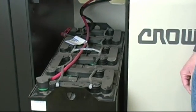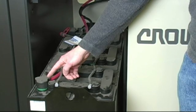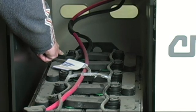The first thing we do is to check the two battery cables. The red one is the positive, and the black cable is the negative battery cable.